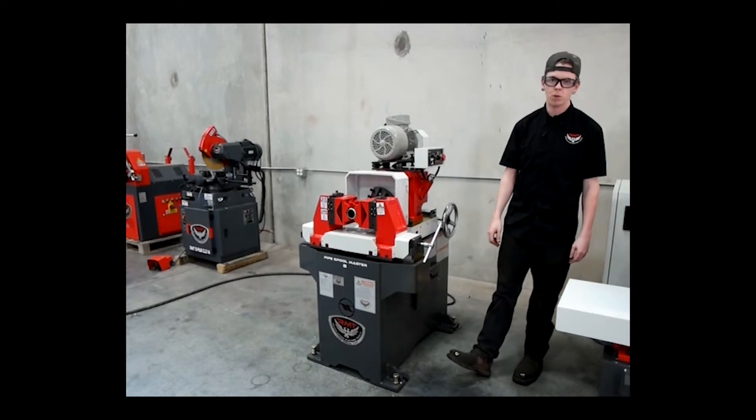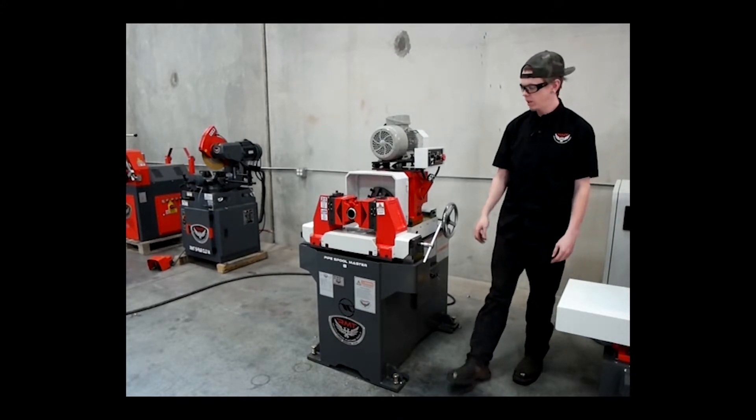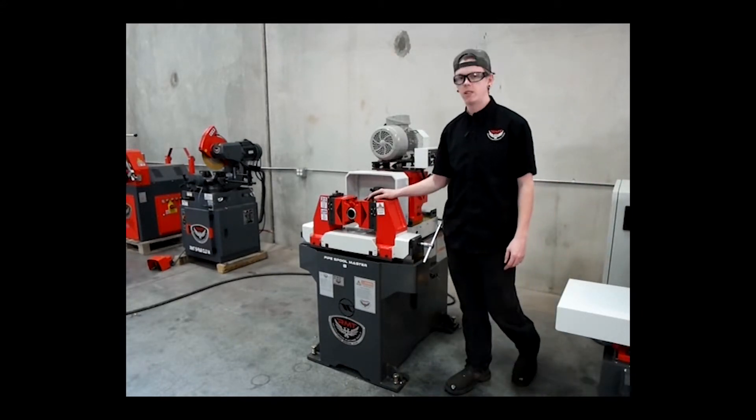Hey guys, my name is Colton Calmer with Revolution Machine Tools. I'm a service technician here. Today I want to go over our Pipe Spool Master 8.